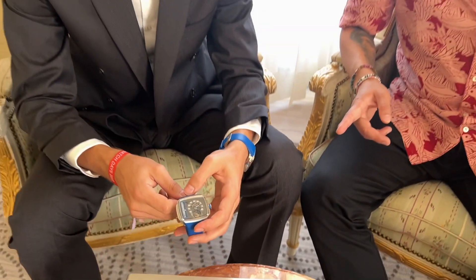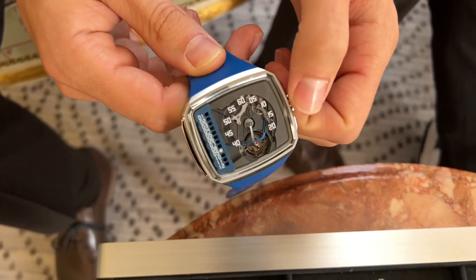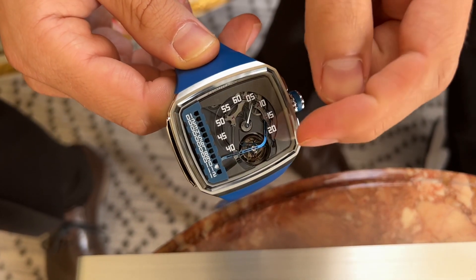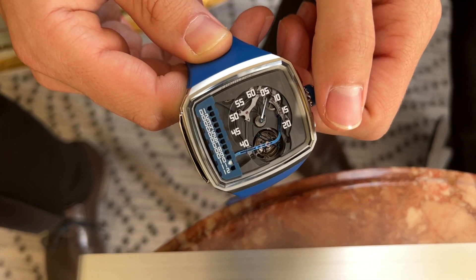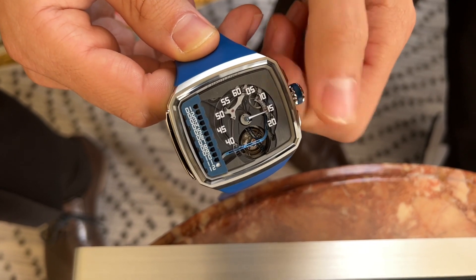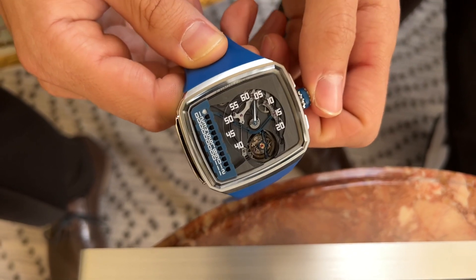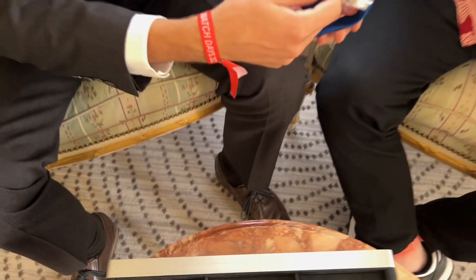This is retrograde as well, so when it hits 12 it jumps back — we can quickly cycle through to see. Here we're at 10, and the magic happens — getting there. We have this long arm for the hours, reminiscent of the first models, the HLs, from about 18 years ago. We took that element, and here comes that fantastic jump. It's really audible as well — you can hear it, you can feel it.